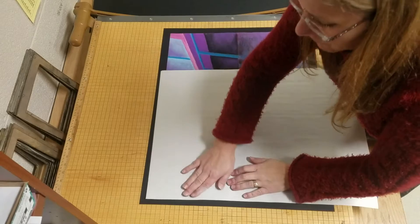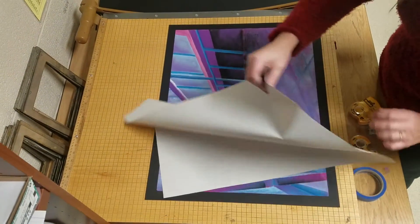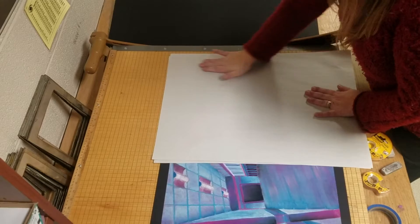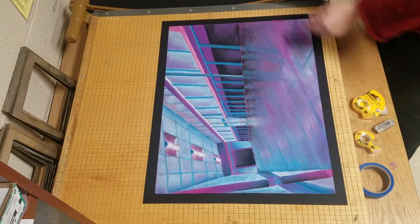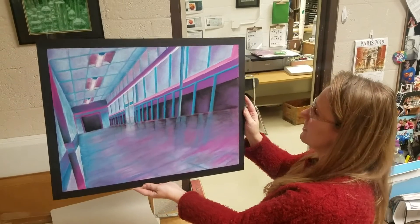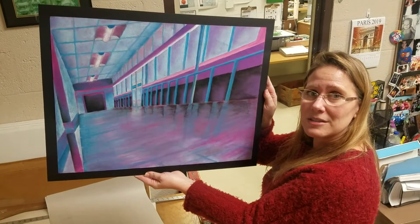I'm going to take a piece of newsprint and put it over the top of this because this is chalk pastel and it's going to get on other things if I'm not careful. I'm pressing underneath the newsprint so it's not actually smearing my drawing. It's on my piece now, and the next part is I'm going to put some mylar over the top to protect the chalk pastel from being smeared or wiped off while it's in the display.